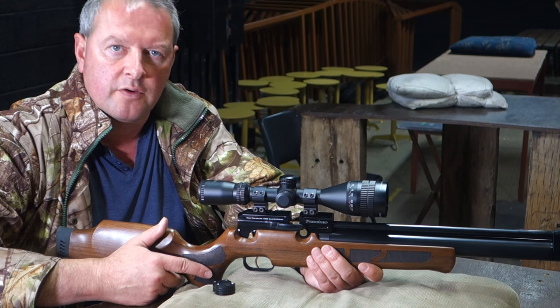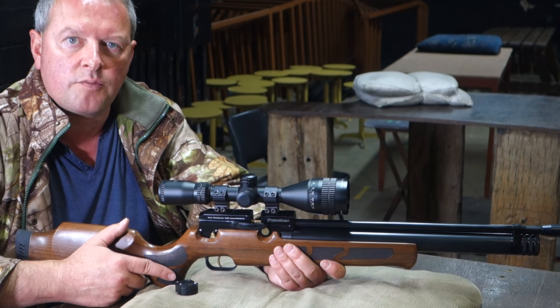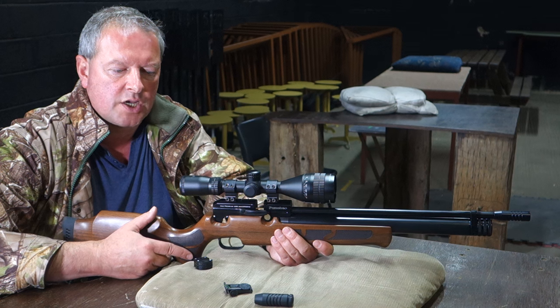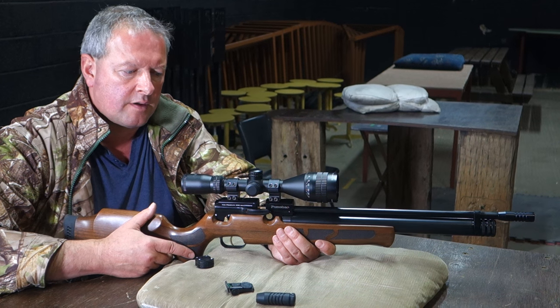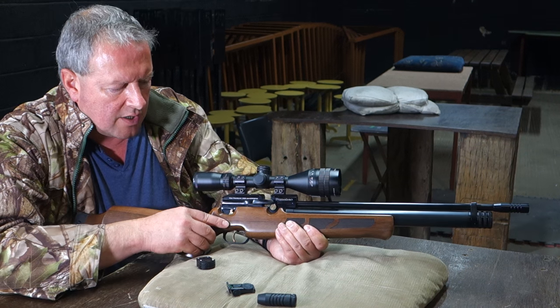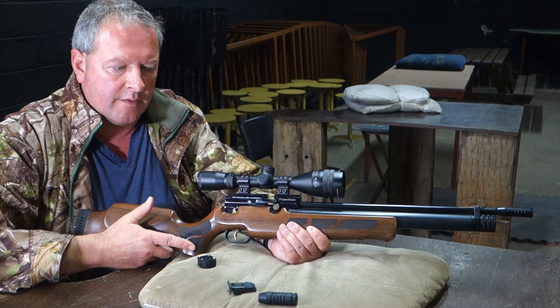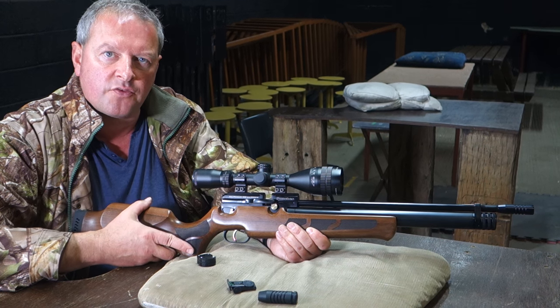Obviously most people looking to exploit the accuracy will be sticking to fitting a scope to the gun, but it's just a nice touch that the open sights are included and quite well made. So here we are with the Crosman Puncher — something that struck me with this is it's very compact and has a very nice comfortable stock to handle.